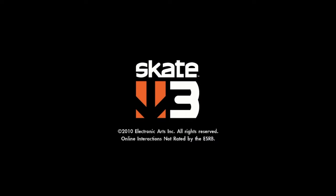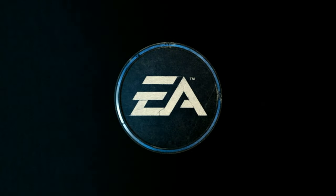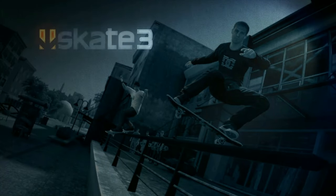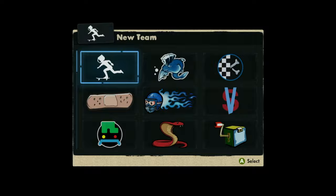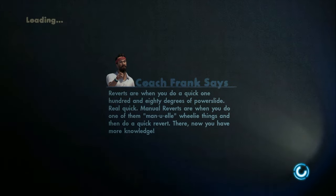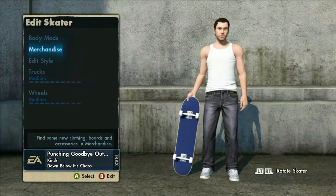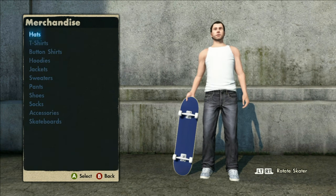If you guys are doing this for the first time ever, go onto your 360, start up Skate 3, and you want to make a brand new game save that has nothing on it. This is a good way to ensure that nothing would go wrong if you're doing it from scratch, but if you already have a game save that's okay too. On your 360, grab your USB stick, plug it in, select USB storage, and then make a new game on it.